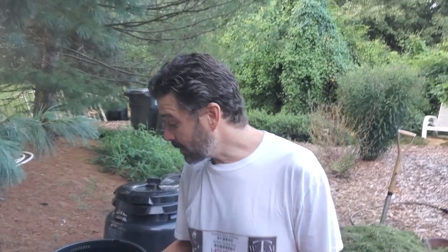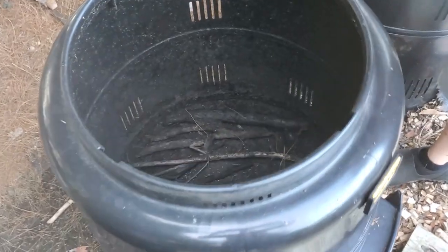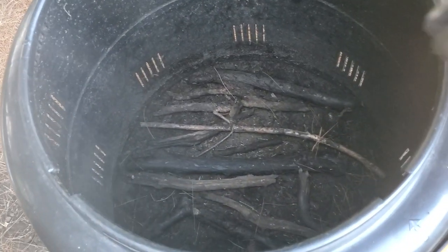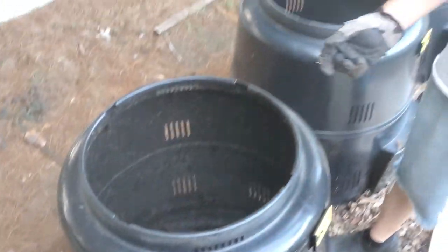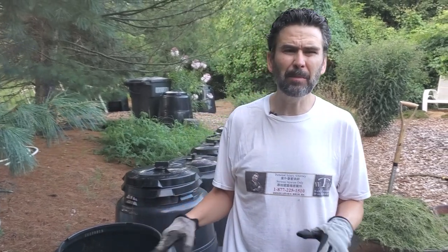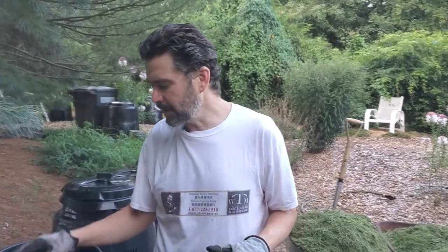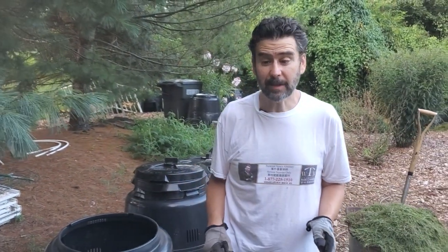Now let's take a look at the Earth Machine I have here. This one is ready, empty, and waiting. I put sticks at the bottom — I find that to be extraordinarily useful. What it does is it prevents the materials from really caking against the ground and making it hard to clean up when you're emptying it. On top of that, it helps you know you've hit the bottom of the machine when you're doing things like stirring and emptying.